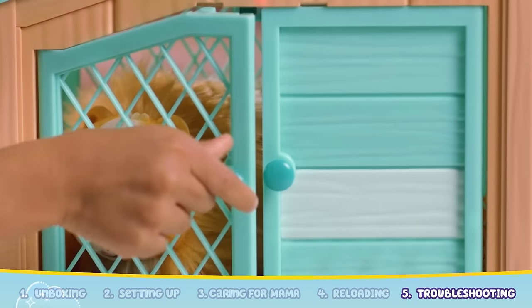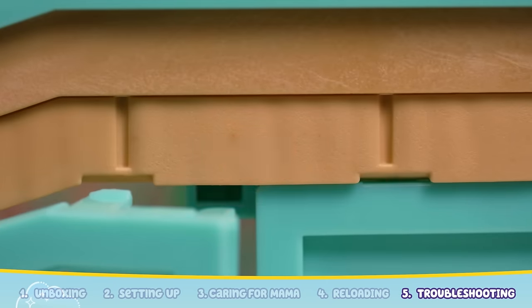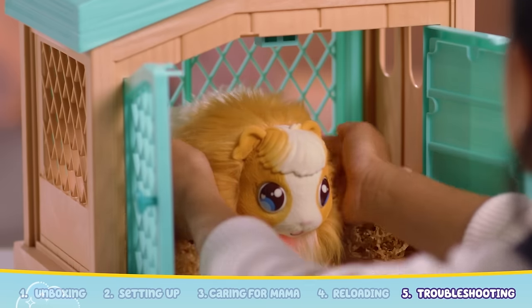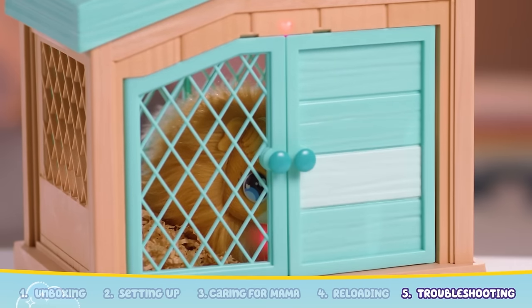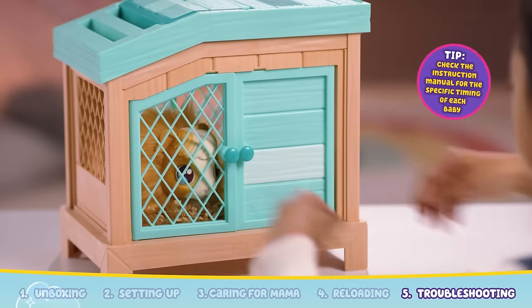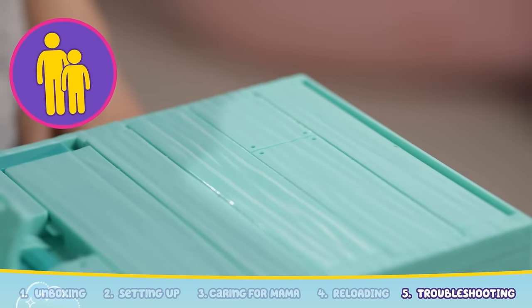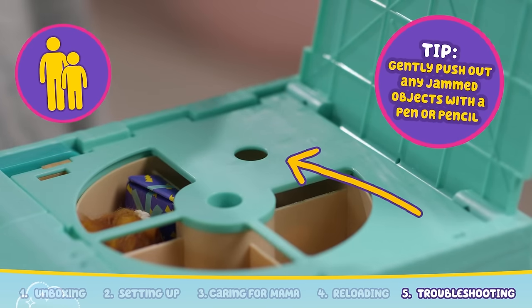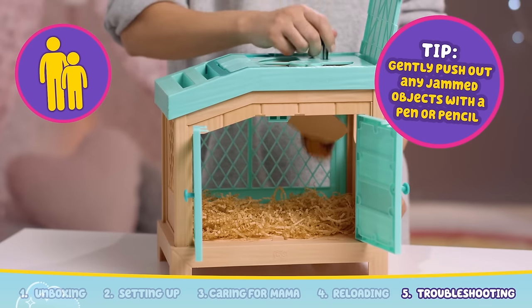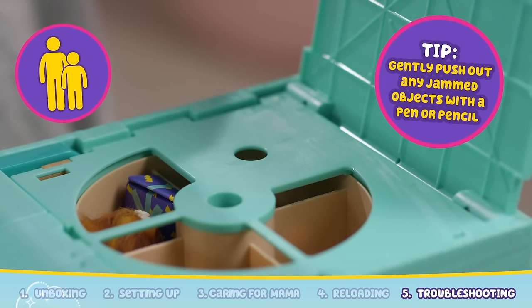If you open the door, the top cover, or remove Mama guinea pig, the process will be paused and the hutch light will flash rapidly. If Mama's heart is still glowing, you can place her back inside the hutch and close the doors carefully to resume play. If the babies are not appearing, there may be a jam in the dispensing mechanism. Ask a parent to open up the cover of the hutch. You'll find a hole on top of the trap door — using a pen or a pencil, poke through this hole to push out any objects through the trap door, clearing the jam.